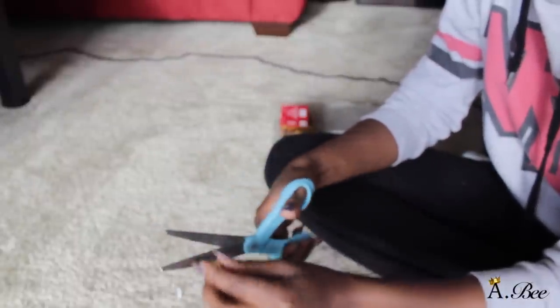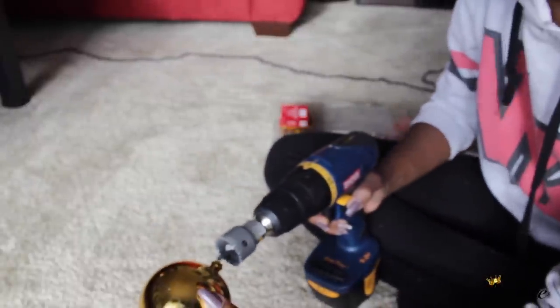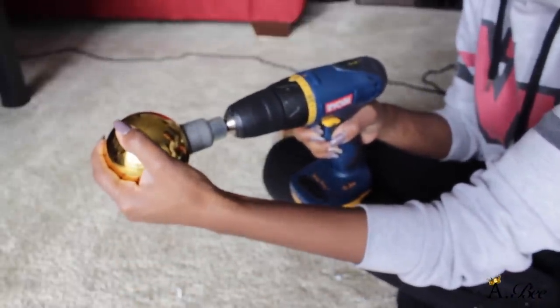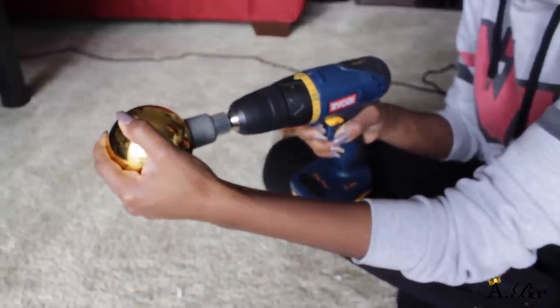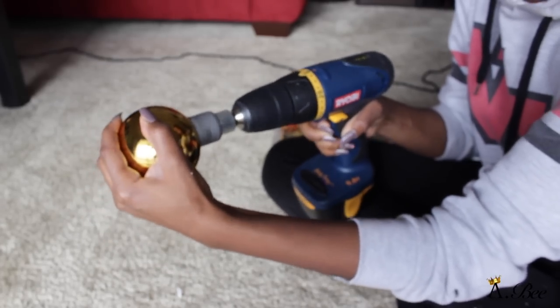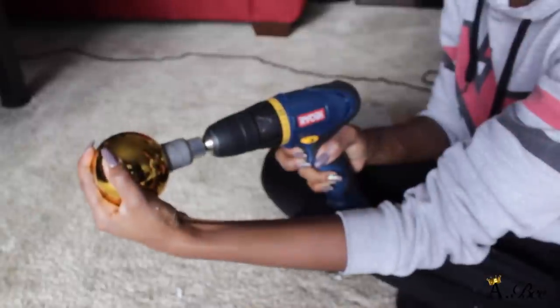Basically all you're going to do is carefully drill two holes through the ornament. Now if you're not experienced with using drills, you may want to get someone that is to help you, because if you're not careful you can really hurt yourself. So make sure you guys are very cautious with this step.